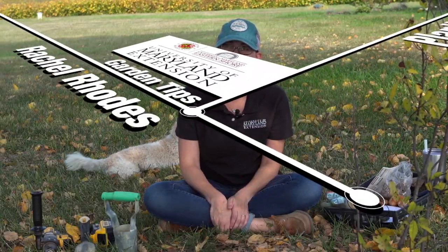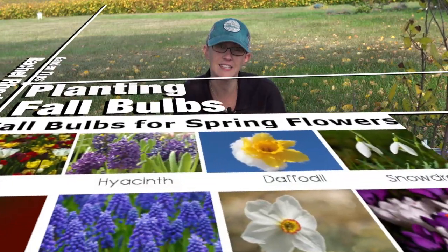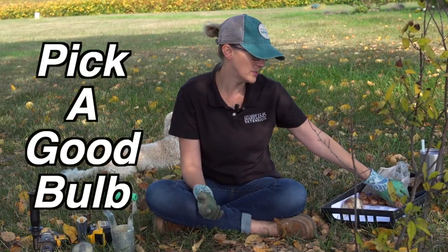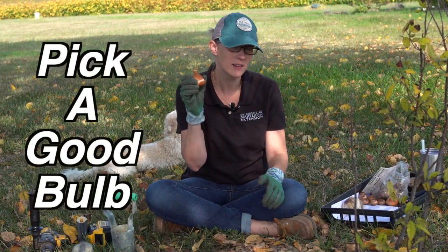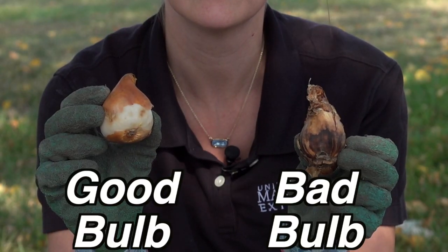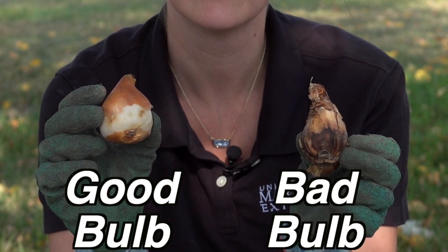Hello everyone, my name is Rachel Rose and I'm here with the University of Maryland Extension. Today we're going to talk about planting fall bulbs. You want to look for bulbs that are nice and firm and don't have any visible damage — this one looks a little icky, it's brown and kind of crumbly.